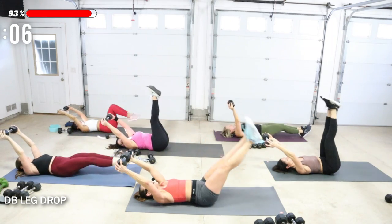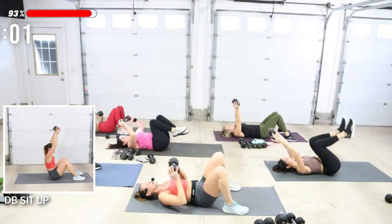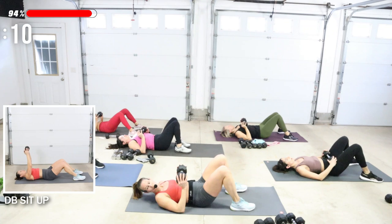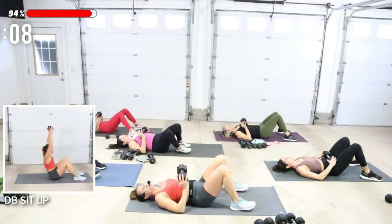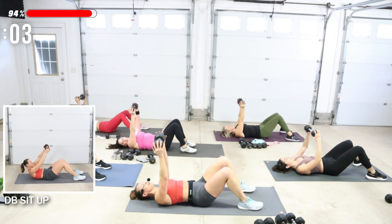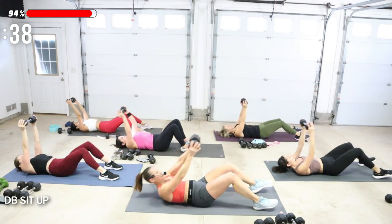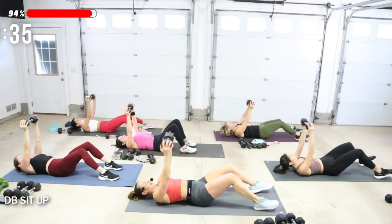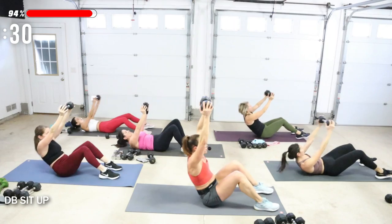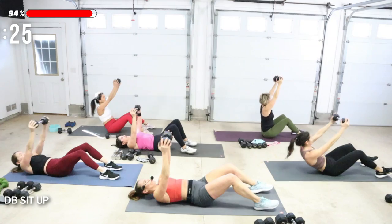Next move is a sit-up using the weight. Drop it. I keep telling you — just try those heavier weights every now and then. Not every single exercise has to be heavier. Weight is up — curl up, sit, and release. You go at your pace. Go up as high as you feel that you can with control.